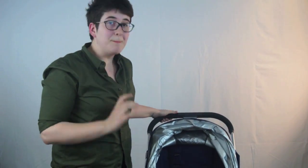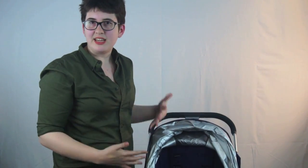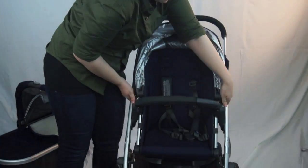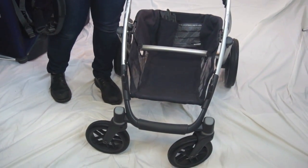The stroller has amazing cargo space. UPPAbaby is a very American company, and as such they are all about coupling a sleek design with tons of functionality. This is a stroller with enough cargo space that you could go grocery shopping with it easily or pack up a day for the pool.